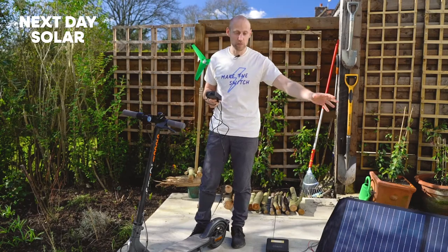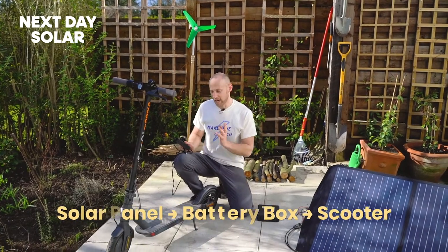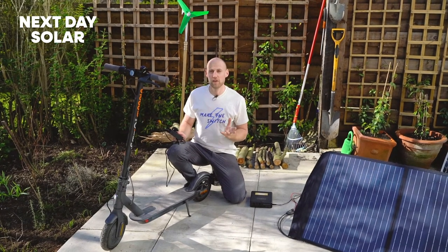What that means is I could have my solar panel charging my battery box during the day while I'm out at work. I come home at night and I charge my scooter. I leave in the morning, my scooter's fully charged, and the cycle goes on and on again — I use no grid current to power my scooter and to get me wherever I need to be.